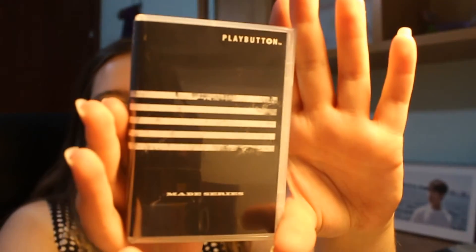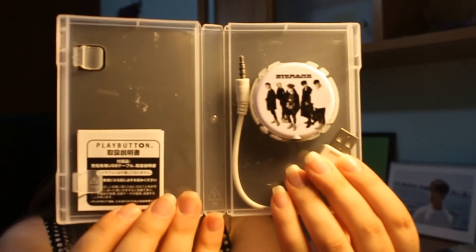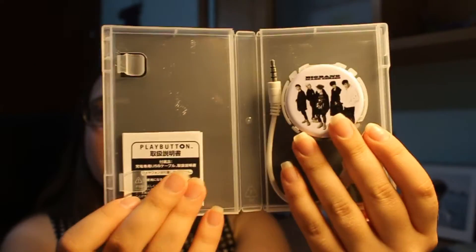Just like the other MADE album that I showed you. Let's dig in - it's really cute and small, didn't expect that. This is a surprise, let's open it. Okay, this is how it looks like.